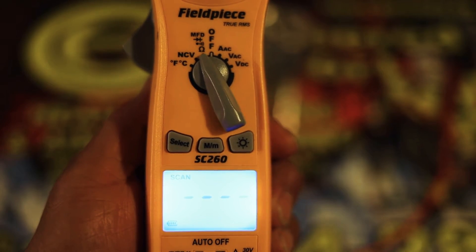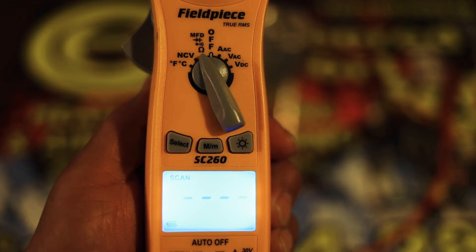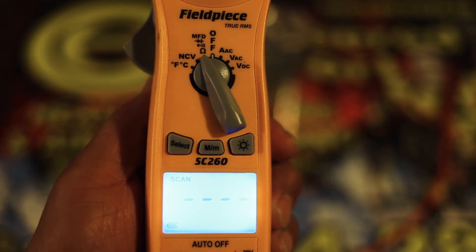First things first, you're going to want to ensure that you have your voltmeter set to MFD, which is for microfarads, which is for testing capacitors. Once you've done that, you're ready to move on to the next step.